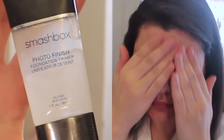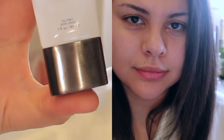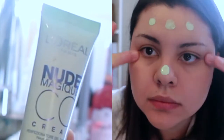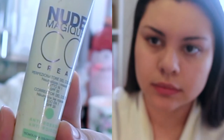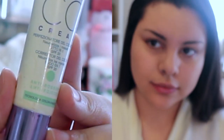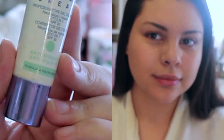After I finished moisturising, I applied this Smashbox Photo Finish Primer. After I applied the primer, I decided to apply my CC Cream — this is the green one, the L'Oreal Nude Magique CC Cream. It doesn't actually come out green on your face, but the green in it cancels out any potential redness, and since my skin was kind of misbehaving and I wanted some extra coverage, I threw this into the mix.